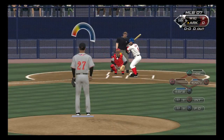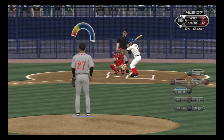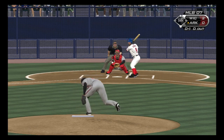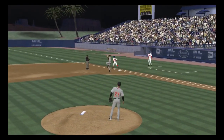Bermudez will stand in to lead things off in the bottom of the fifth. First pitch fastball swung on and missed, 0 and 1. I didn't even see that one — I just heard it. Triple digits. On the ground to short, there's in time, and that's out number one.